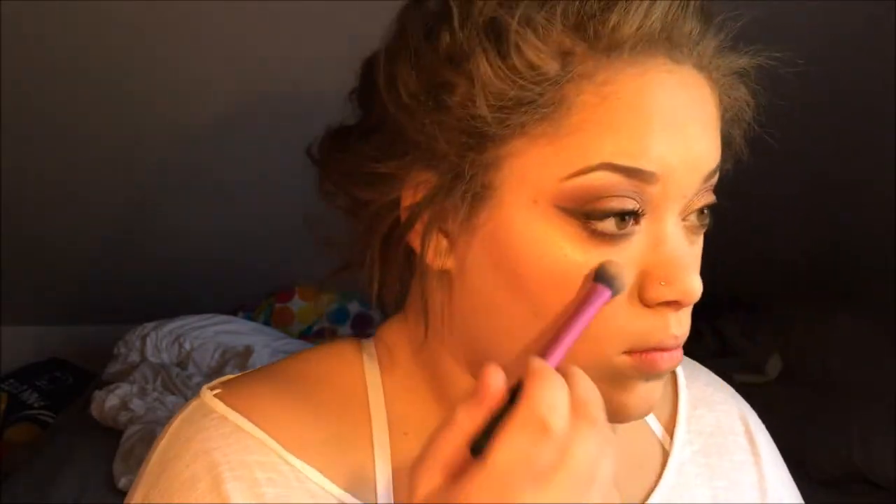For highlights I'm using my Anastasia Beverly Hills Hollywood. Then I set everything with my dewy setting spray as per usual. Now I want to give you guys options for your lips — if you don't want to go bold red like I'm going to do, I'll give you a nude look, the red, and more of a brownie tone option.